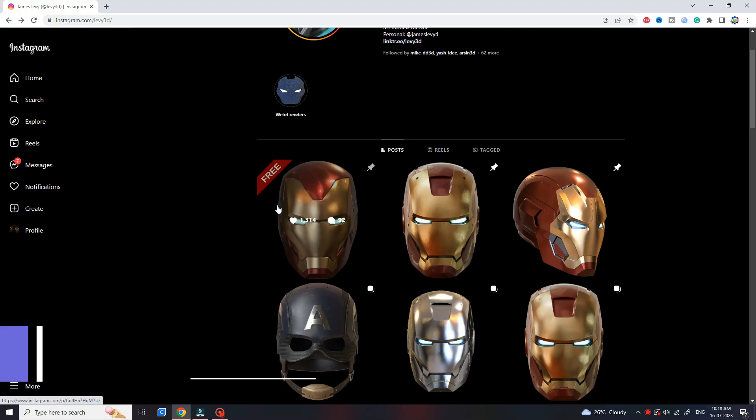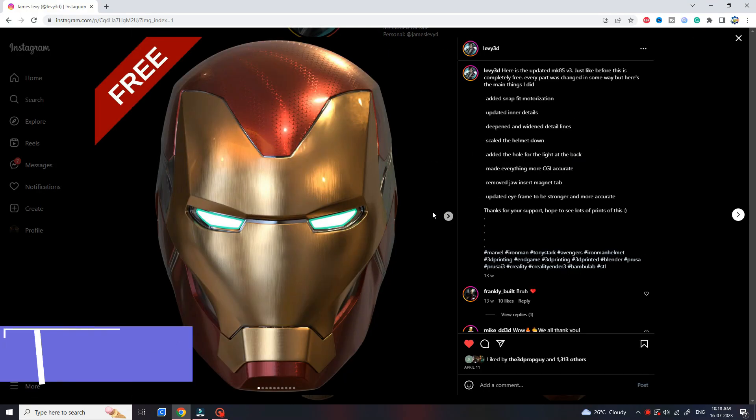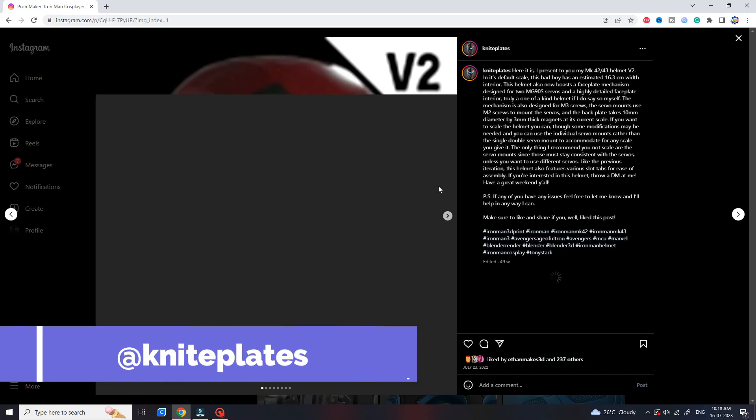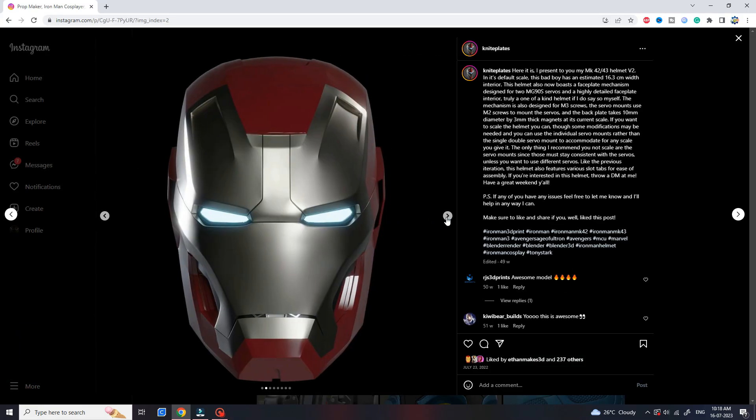First you will need a good 3D file for the helmet — they are freely available on the internet. This one is free, you can get it from lev3d on Instagram, link in the description. Another paired version is also available on Etsy, link in the description as well.